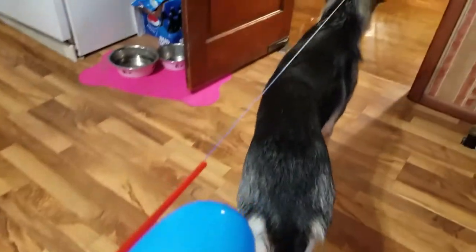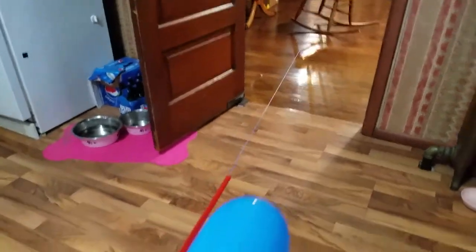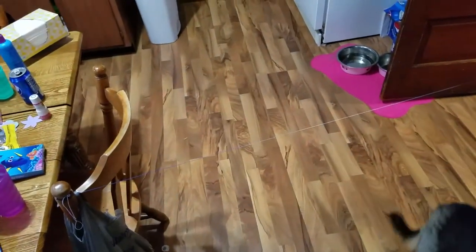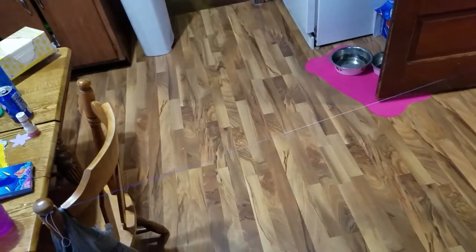I'll let it go again once the dog gets out of the way — three, two, one, go! You can make the line as long as you want. I just set it up this short distance for the purposes of this video. I'll be running it all the way across the building tonight.